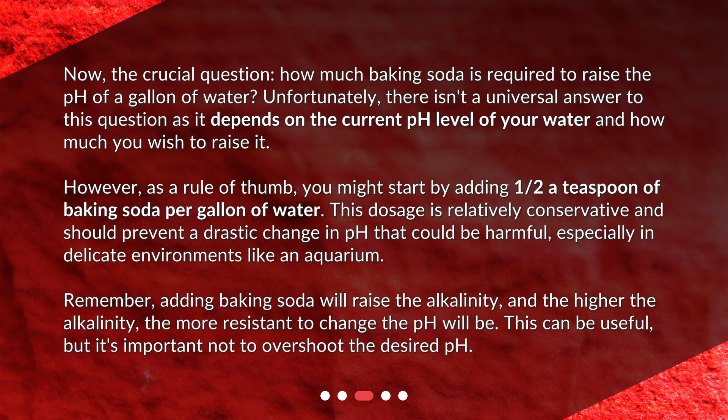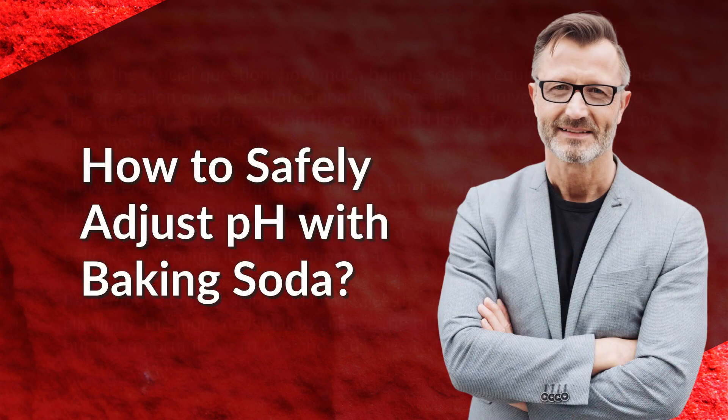This dosage is relatively conservative and should prevent a drastic change in pH that could be harmful, especially in delicate environments like an aquarium. Remember, adding baking soda will raise the alkalinity, and the higher the alkalinity, the more resistant to change the pH will be. This can be useful, but it's important not to overshoot the desired pH.